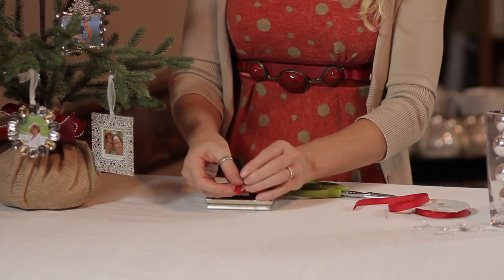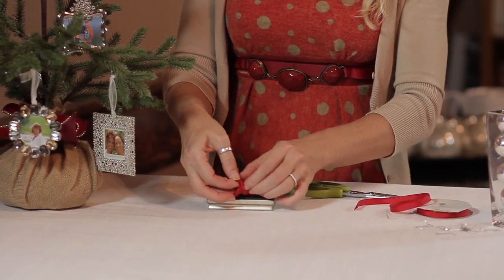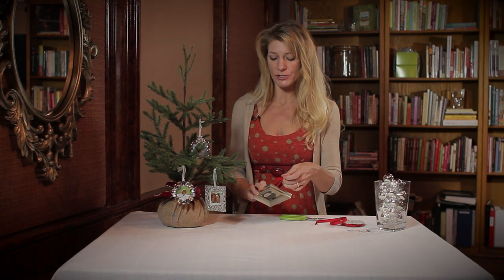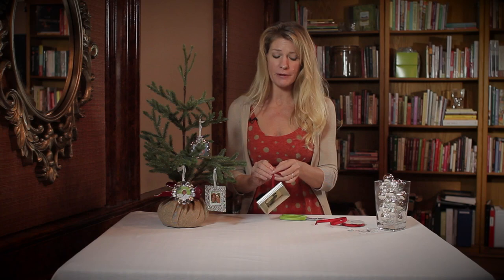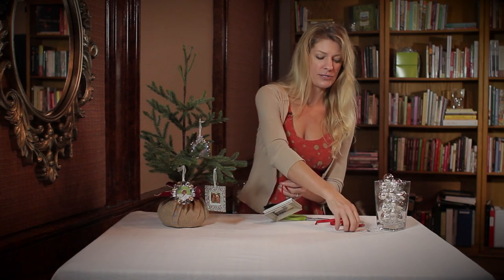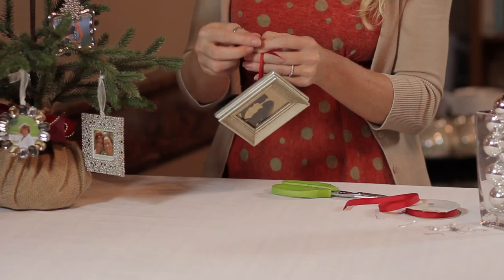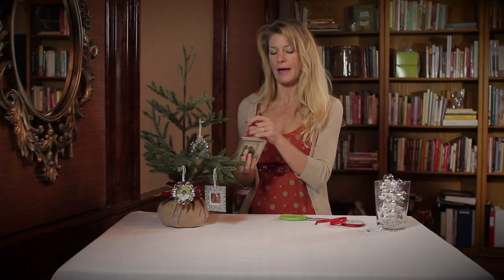Again, make sure you use the hook. Once your frame is secure, just fold that back down and that will hold it, as long as your frame is not too big. I don't recommend using large-scale frames, but the smaller ones are perfect. Just hook that hook right on there, make sure it's tight, and then hang it right on your tree.